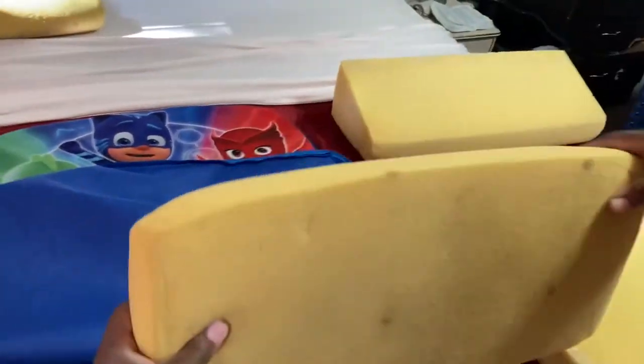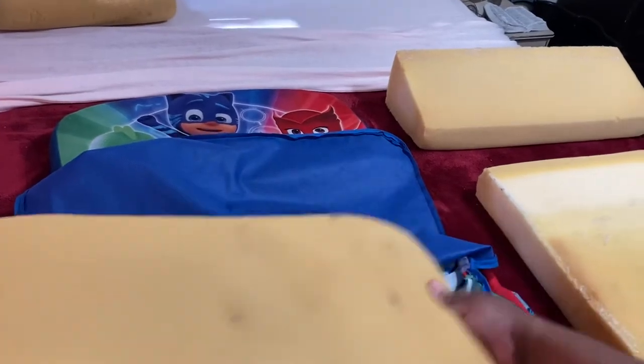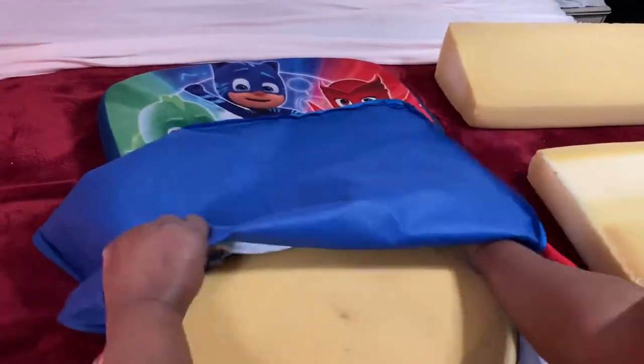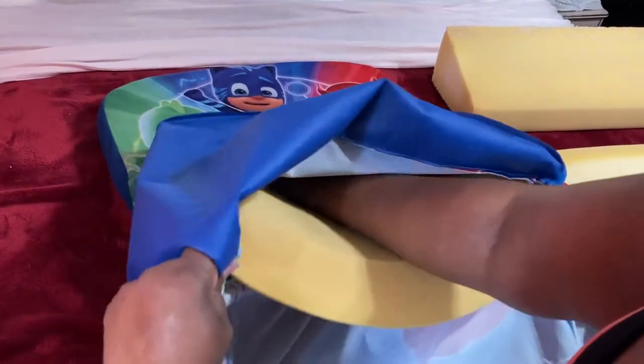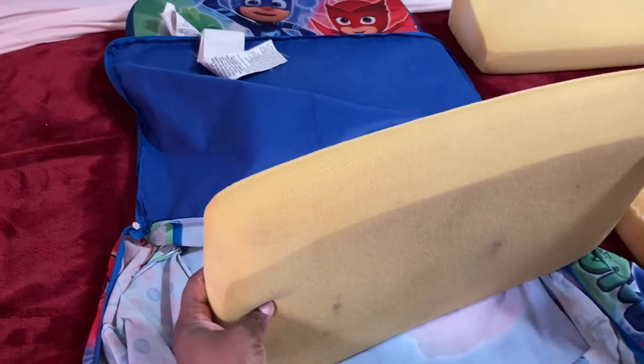Now we're going to do the second piece. As you can tell, it shapes a little bit different from the first piece — it's a lot more square-ish in shape. The little curvy part goes in first and this part is towards the back. This is the second piece and it goes in this way where the wide part goes towards the first piece.